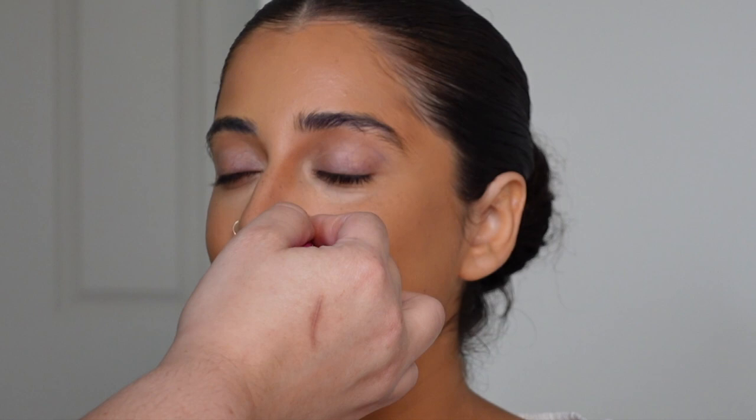Remember that bridal makeup is all about layering and making it look very beautiful not just in person but also in videos and pictures. That means you have to do cream everything and then powder everything.